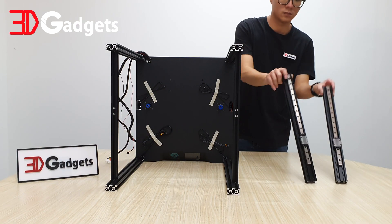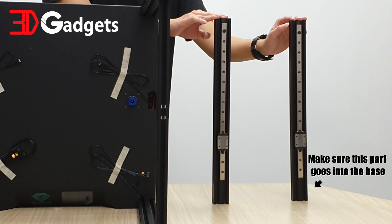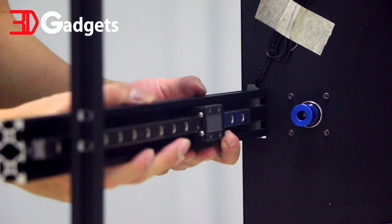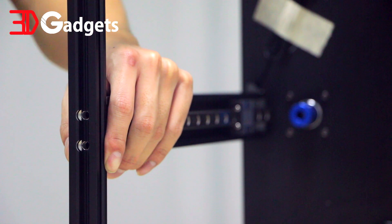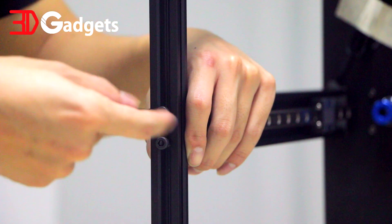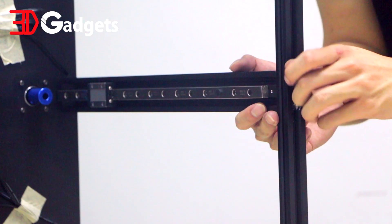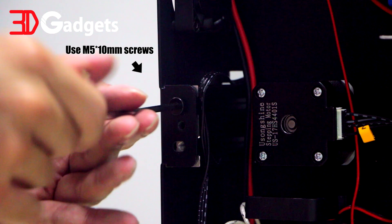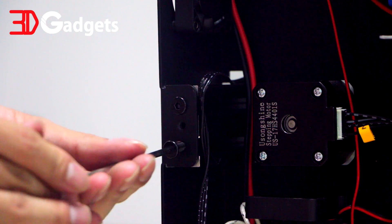For this next section, stand by the two Z-axis linear rails while making sure of the correct orientation as seen in this video. Insert the Z-axis linear rail into the base and secure the top of the linear rail with the included M5 30mm screw. Make sure the screws are completely tightened. Repeat the same process on the other side. With the top of the linear rails secured, also tighten the bottom of the linear rail to the base using the included M5 10mm screw.